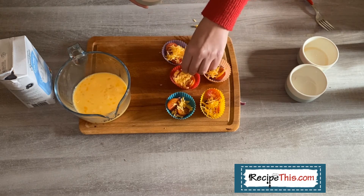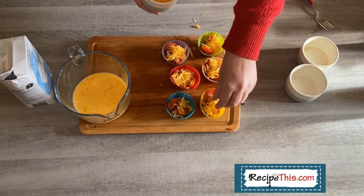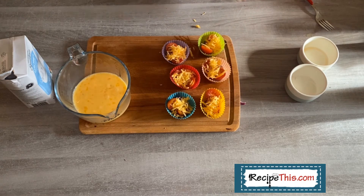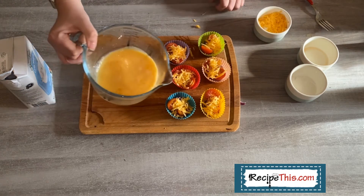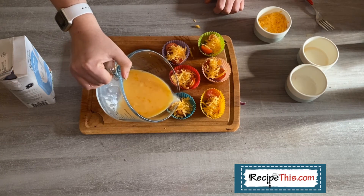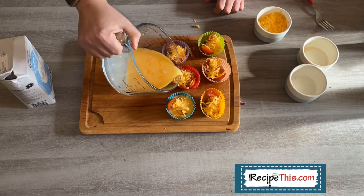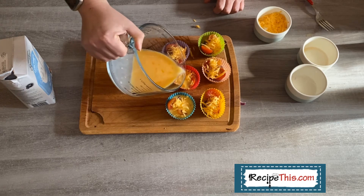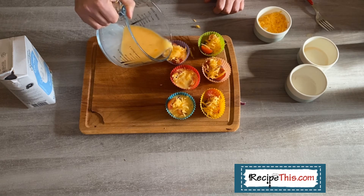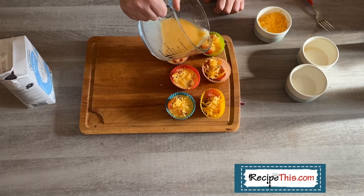Then of course there is the cheese. What I recommend is you add some first and then add a bit more on top, but you can't fit that much in these little pots unlike a traditional quiche. I'm using cheddar cheese — any grated cheese will do. We also love Philadelphia when it's warm. Once you've done that, pour in your eggs slowly because they fill up so fast — take it to about three quarters full.